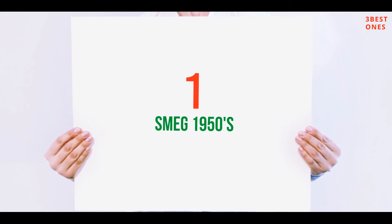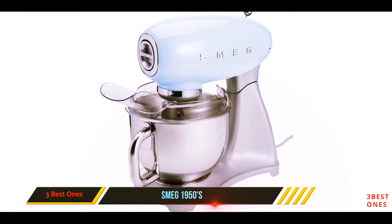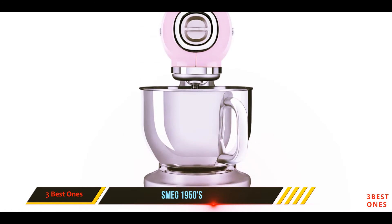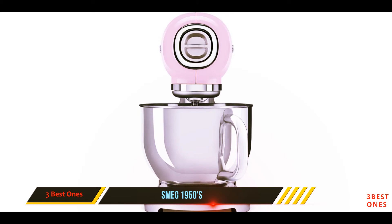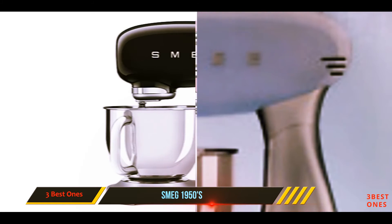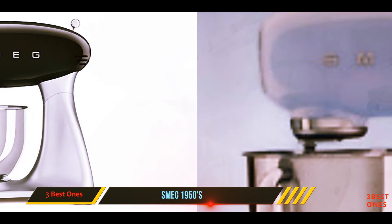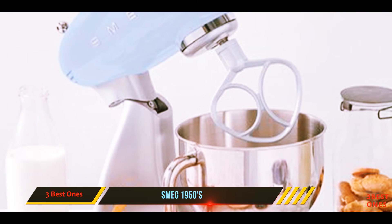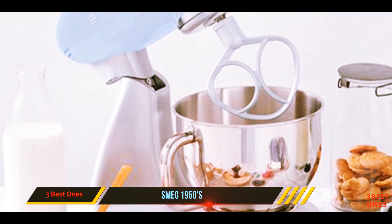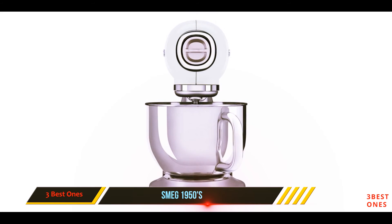And number one on this list, the Smeg 1950s. While the classic KitchenAid stand mixer design is iconic, the Smeg retro-style stand mixer is downright stylish. Available in a palette of retro hues that coordinate with the other mid-century styled appliances Smeg produces, clearly meant to be a fixture on your countertop, these Italian stand mixers are not only attractive but powerful, with a 600-watt motor and a five-quart bowl capacity.